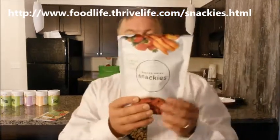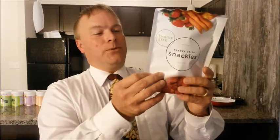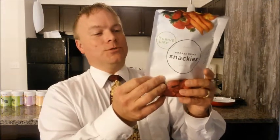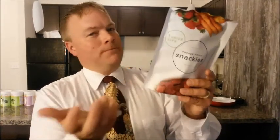One of the things that's amazing about Thrive Food is the only thing in the food is the food. So here we'll look at the ingredients: peach puree, strawberries, apple juice concentrate, carrot juice concentrate, black carrot juice concentrate. No sugar added. That's it. The only thing in the food is the food.